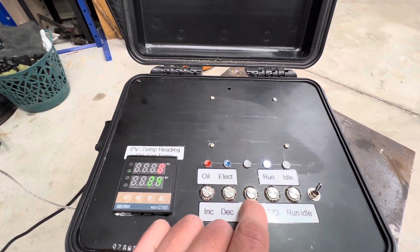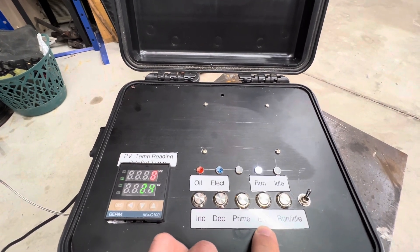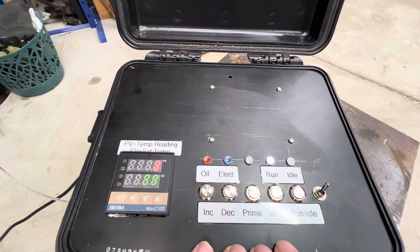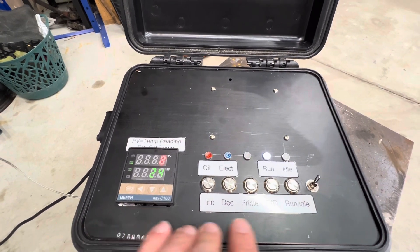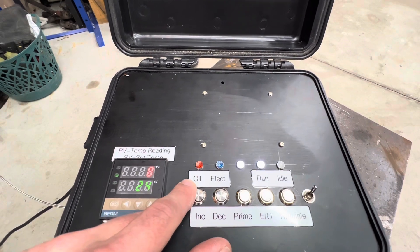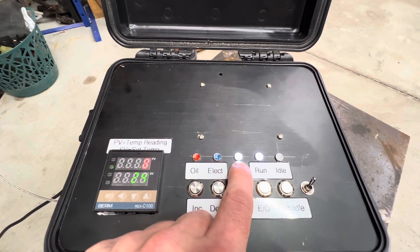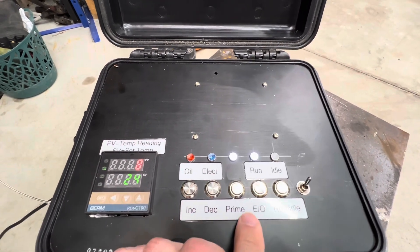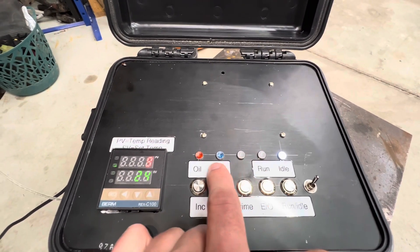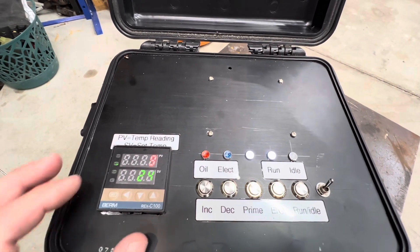The prime button is basically a continuous run for the metering pump — it's used to get air out of the line or to flush oil from the line and get it ready for shutdown. The EO button switches between running the metering pump or just controlling the electric heater, both off the PID controller. If we go to electric, the outlet on the back becomes active. When running in oil mode, the oil pump cycles every couple seconds to feed oil into the burner. There's also a lamp indicating the blower outlet is active; it's intended to run the blower whenever the system isn't in idle mode.